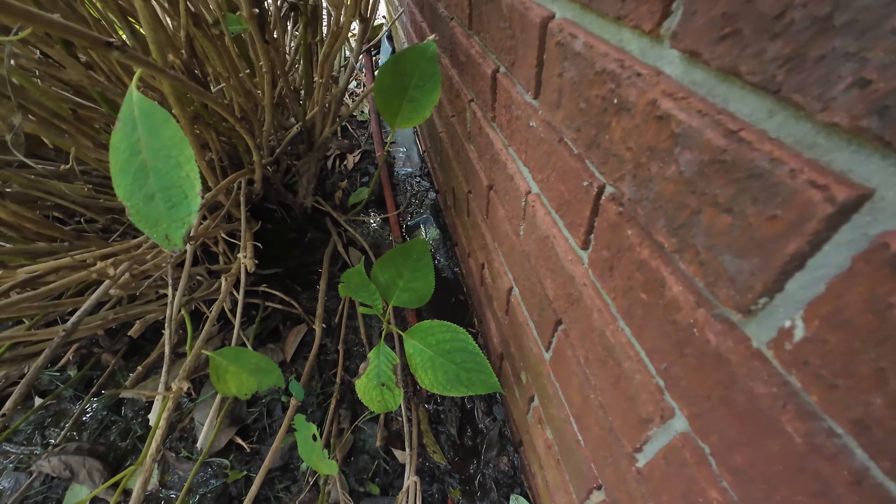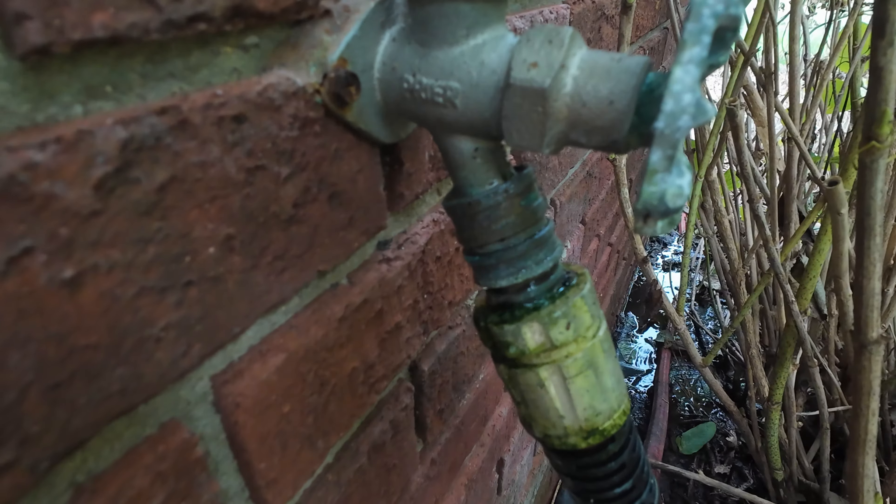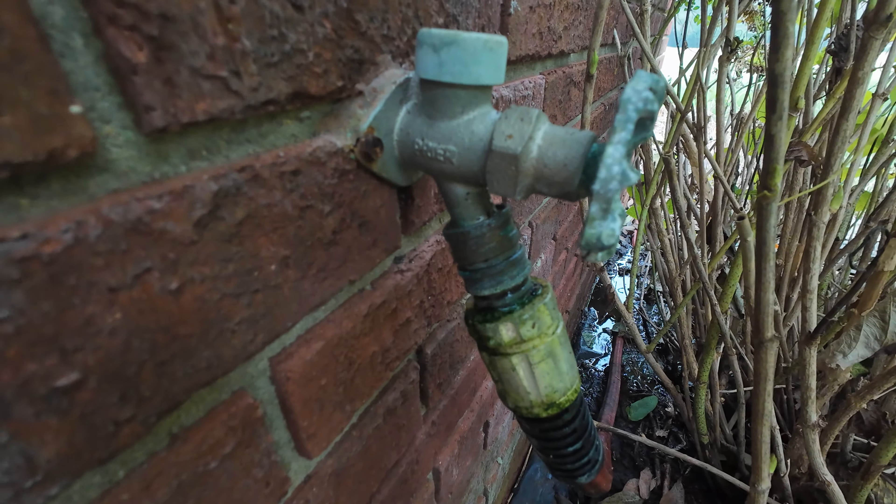See this wet spot here and that water there? This hose bib is leaking. I'm not a plumber but I've got to fix it — let's see if we can make it happen.